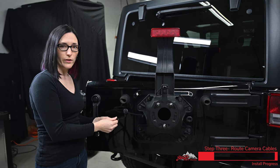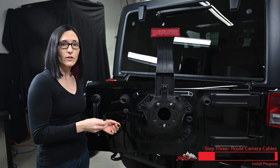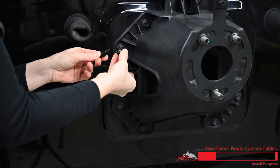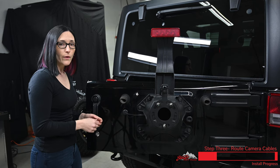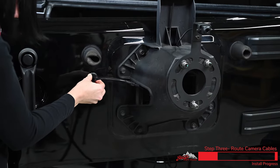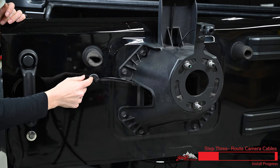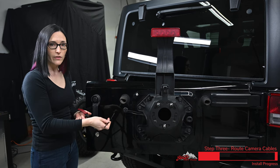Our camera does have a screw together water resistant connector, but if you do a lot of off-roading you might want to use the included heat shrink so you have additional protection against the elements. Now we're going to make the connection to our camera — there's a very small notch, just make sure that you line these two pieces up when you push them together. Now we're going to insert our camera wire into the slit that we made in the factory grommet and then reinstall our grommet. If you need some additional weather resistance you could put a little bit of silicone around this slit just to make sure no water is going to get inside your tailgate.